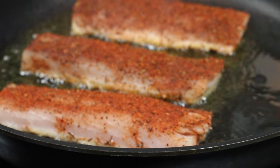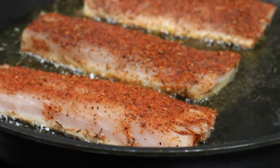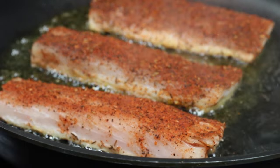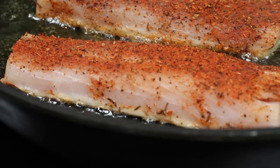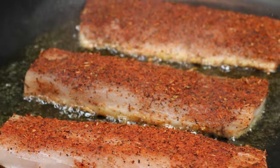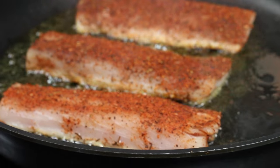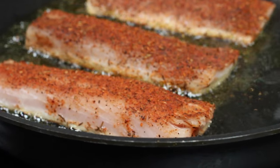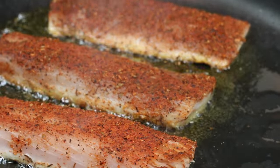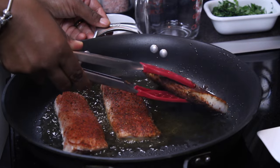At this point I'm paying attention to how much the fish is cooked on the side. If you look at the very bottom, you'll notice it's a more opaque color and the parts that are not cooked are a little more translucent. You don't want the opaque color to make it halfway up the fish. Before it gets to the halfway mark, you want to turn it over.